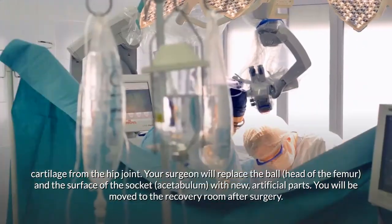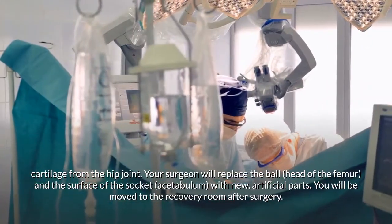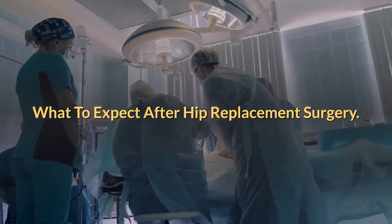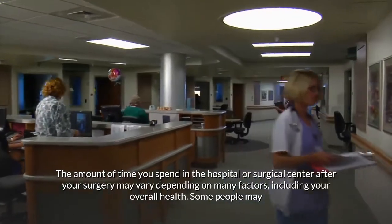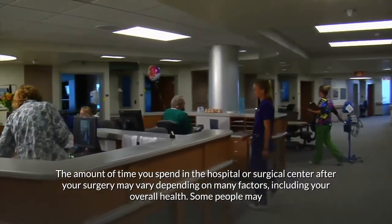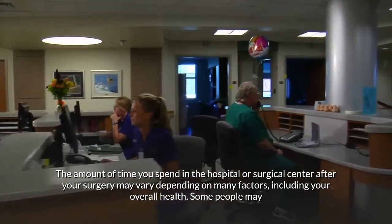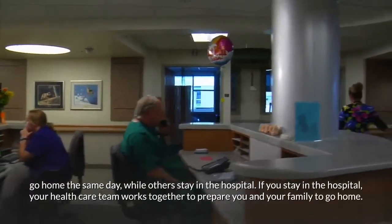After surgery, you will be moved to the recovery room. The amount of time you spend in the hospital or surgical center may vary depending on many factors, including your overall health. Some people may go home the same day, while others stay in the hospital.